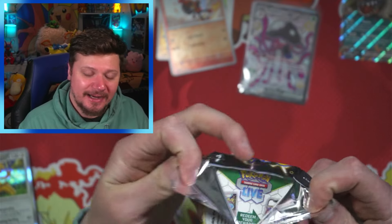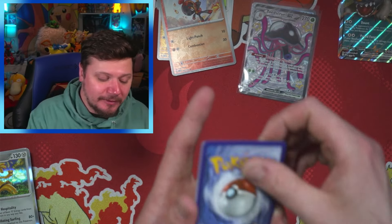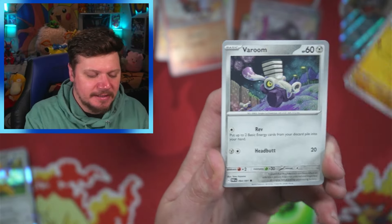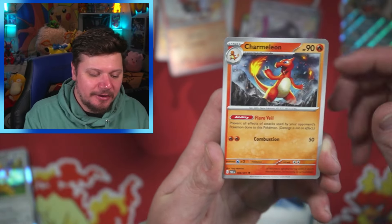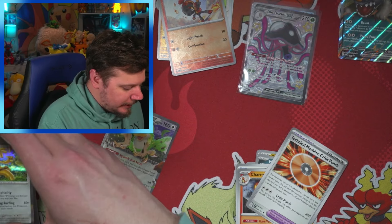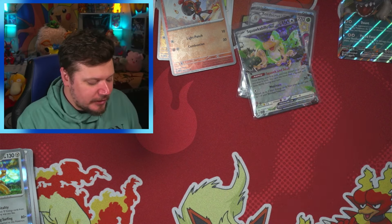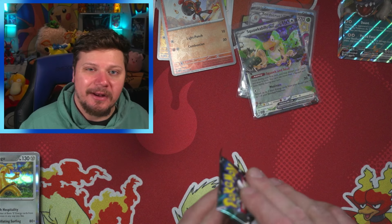Two shinies today! I will be making a Paldean Fates binder video — I'm typically pretty late on binder videos. I don't open a bunch of booster boxes all at once like some bigger creators; I do three openings a week to spread things out so you don't get the same video every week. And I just pulled a Squawkabilly EX — let's go! Binder videos are very tedious to do, but worth it.